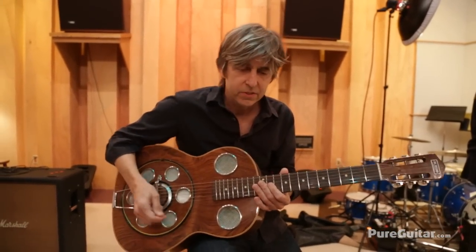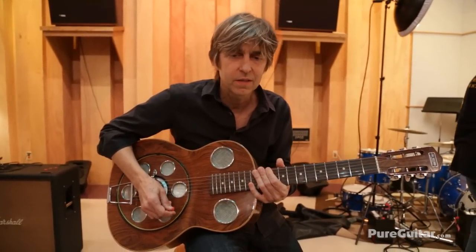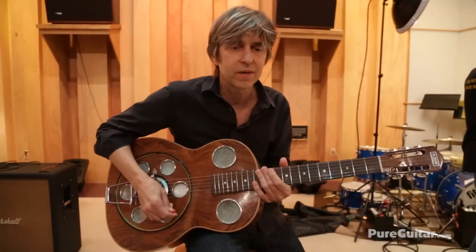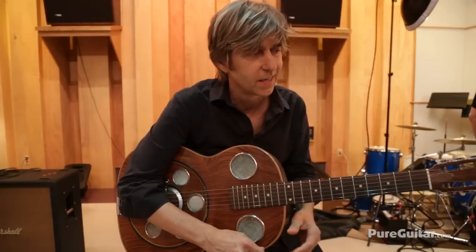I did a session for Chet Atkins, and after we finished the session I sent him the song and he said, okay, great, now I want to send you your check for playing on my record. And I just said, ain't no way, I'm not taking any money from you — you're my hero. I can't take a check for playing on your record, it was my honor to do it, and pleasure. And he said okay, and he hung up the phone.